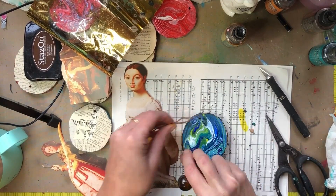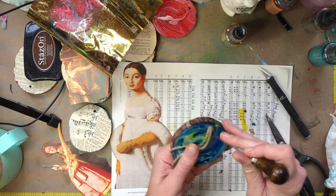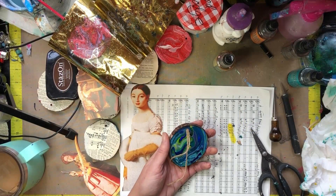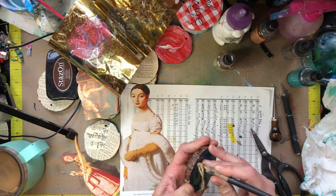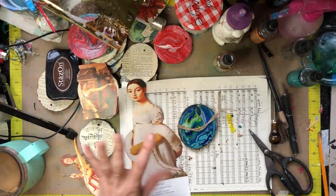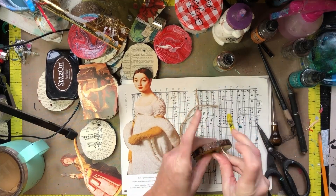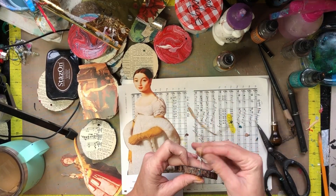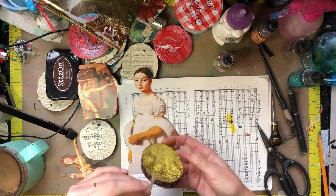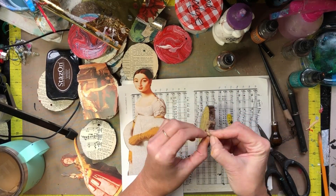I'm trying to thread this twine through that little tiny hole and that didn't end up working very well. I did end up taking a piece of wire, folding it over — here's the wire I used — kind of making a needle out of it to get the twine through. A little helpful hint there; it was definitely a bit of a struggle.